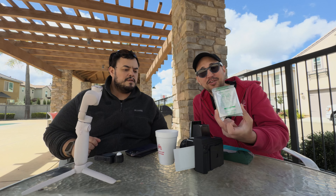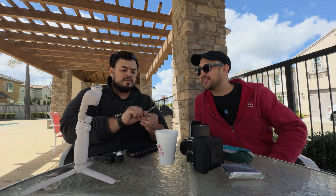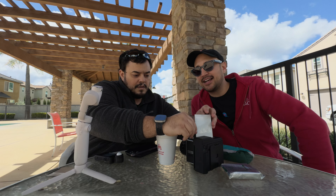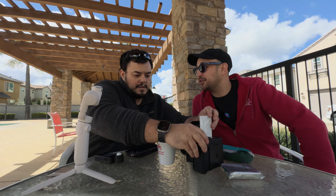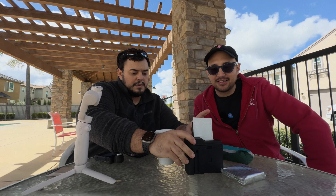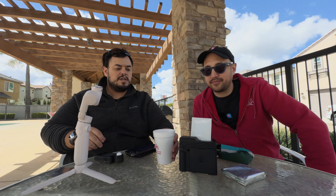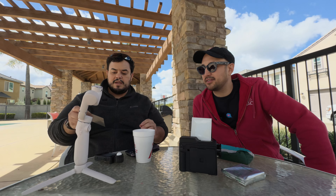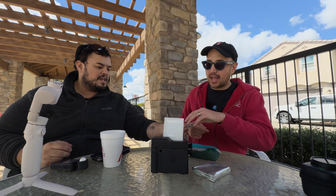It's Instax square film! So this is going to be the shallowest depth of field Instax square that wasn't from a digital printer. And that was the last frame on that, so we can talk about changing it. Now I would slide the dark slide back in, and this is my least favorite part — the dark slide slot is really finicky.